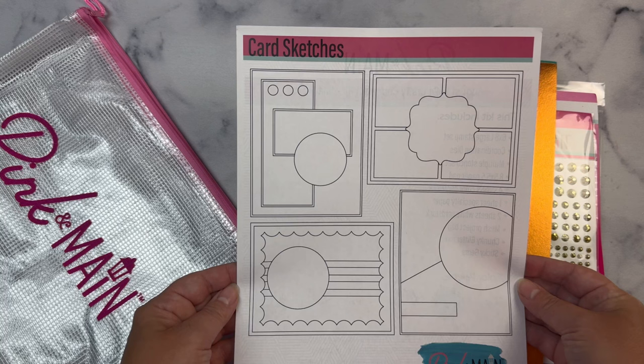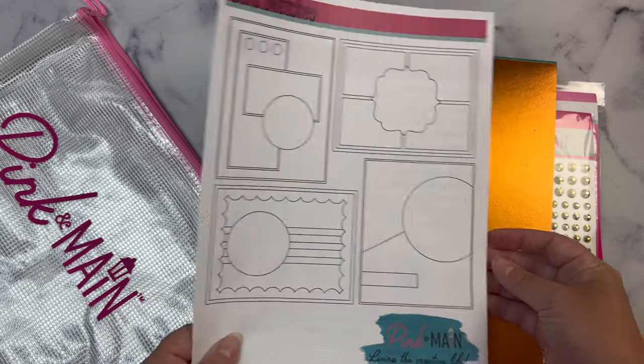I plan on sharing cards I make with this kit using some of my sketches soon, so make sure you subscribe to my channel if you're not already a subscriber. And turn on those notifications so you don't miss any of my uploads.